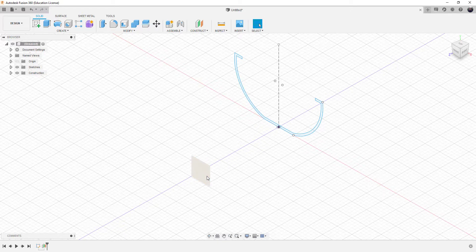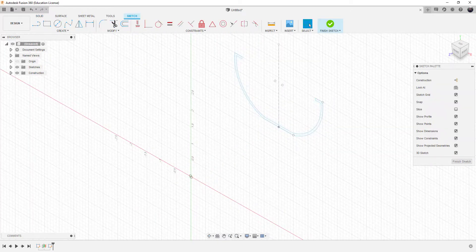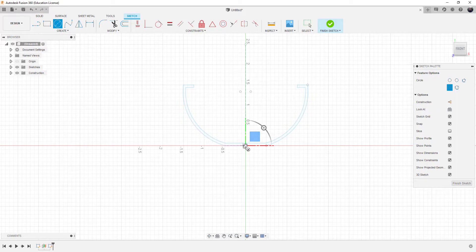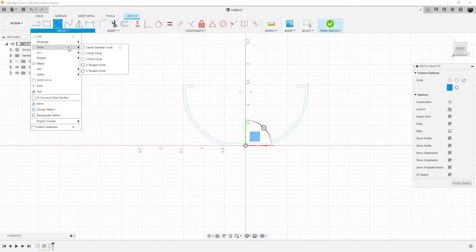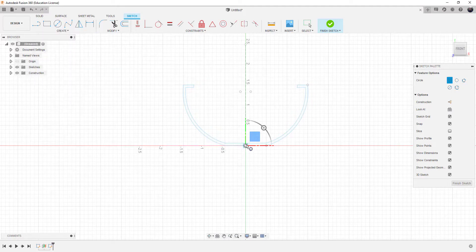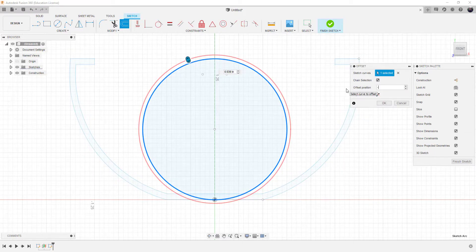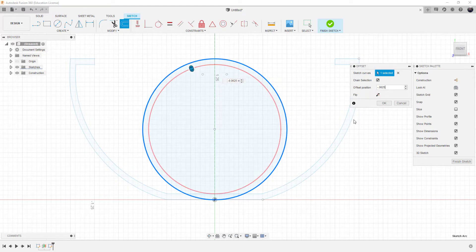We'll put a sketch on that work surface and look at the front view, since the front view helps us match up exactly what we're doing. We're going to create a two-point circle — the two-point circle lets me pick the bottom and drag up to the top. I'll drag up to the maximum height of our shape. Then we'll offset the circle; this time it's negative 0.0625 — again a sixteenth of an inch thick — and we'll choose OK.